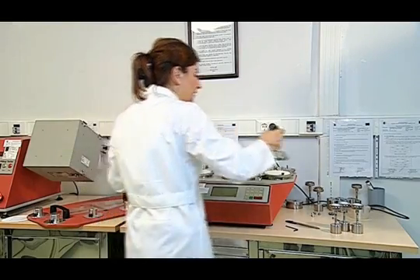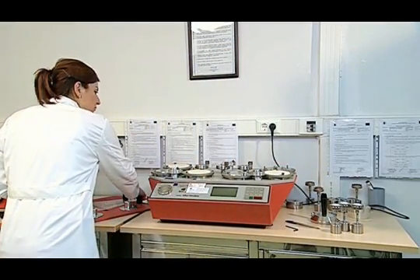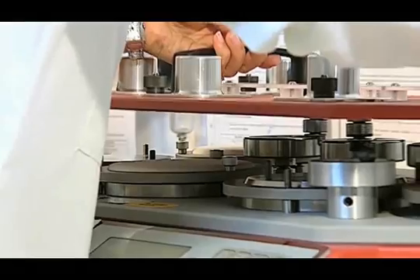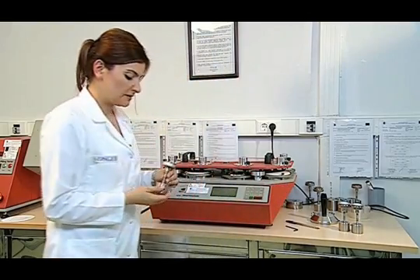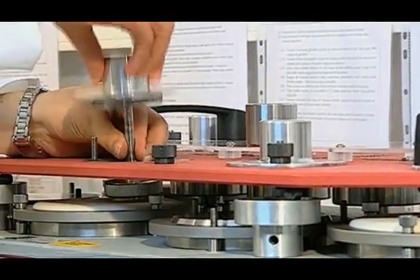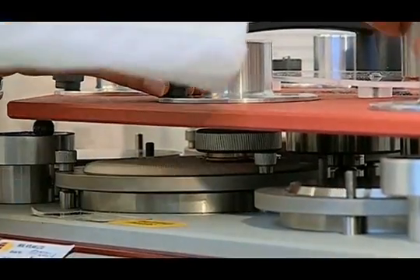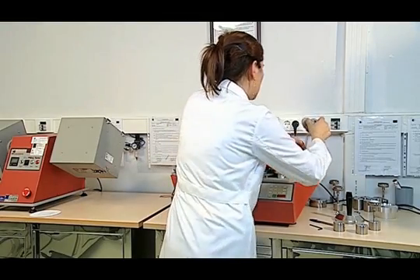Removing the 2.5 kg presser foot from the abrasive fabric, we insert the sample manually. We then place the samples on the tables with matching numbers in accordance with the number on the sample holder, and attach them with the compression apparatus. Checking the number of the second sample, we place it on the abrasive table as well.